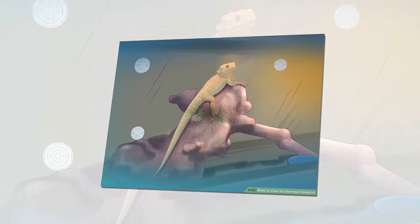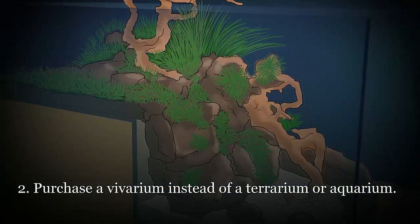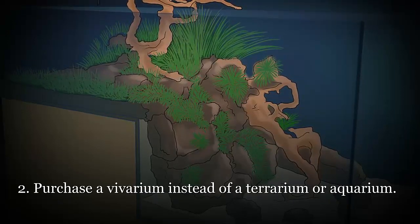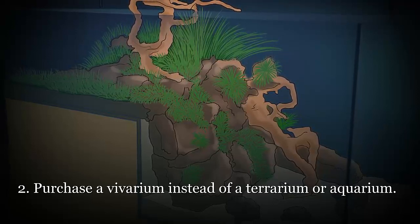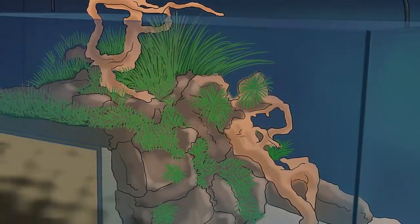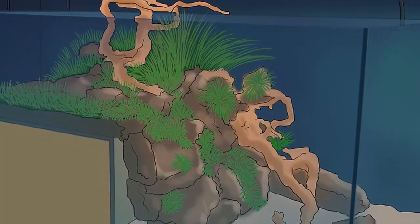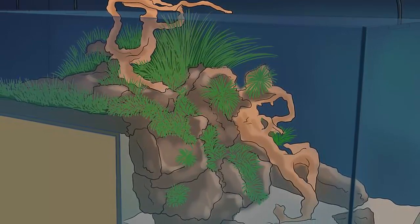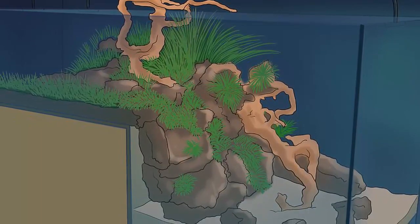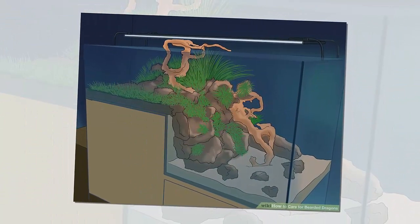Use flat newspaper, paper towels, butcher paper, or reptile carpet. These choices are cheap, easy to clean, and pose no health risks to your animal. If using reptile carpet, the type that looks and feels like grass (astroturf) is the best — the felt kind has little loops of fabric that may catch the nails of your dragon and cause injury. Never use sand, shavings, corn cob, fiber pellets, glitter, potting soil with vermiculite, pesticides, fertilizer or wetting agents, or any other loose substrate for bearded dragons.